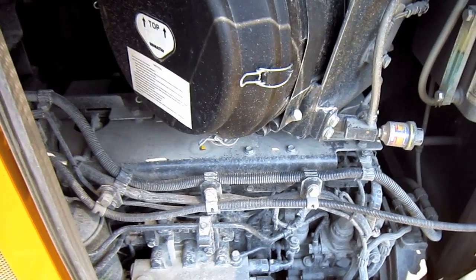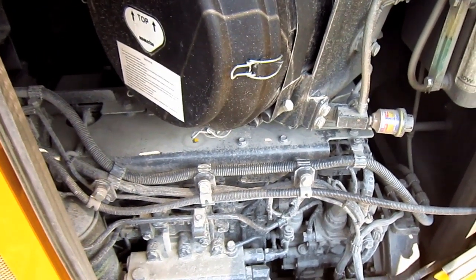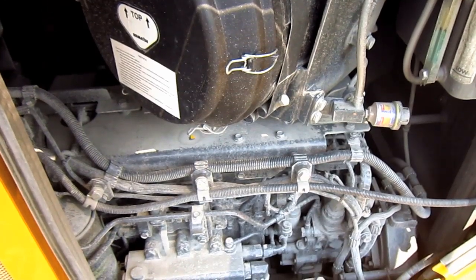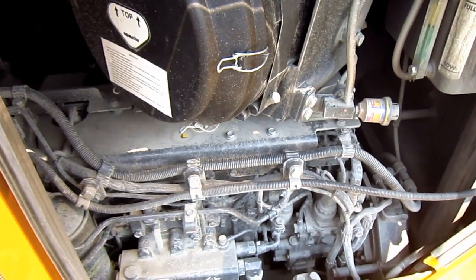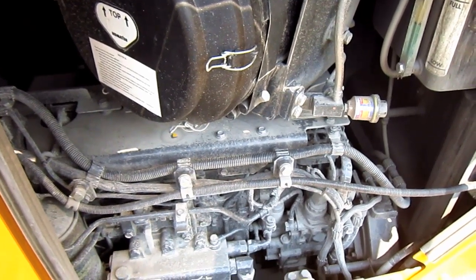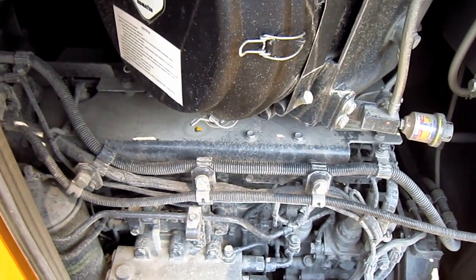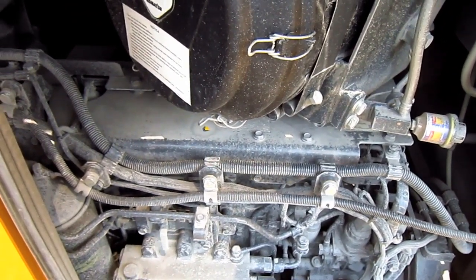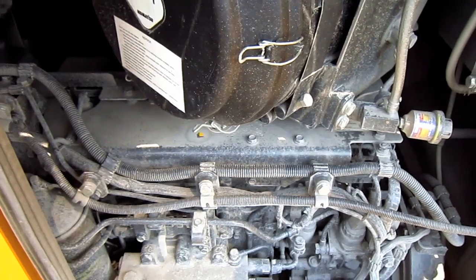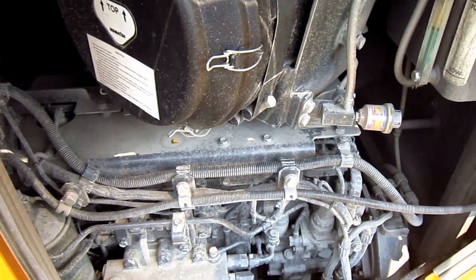The D375A-6 is powered by a Komatsu SAA6D-170E-5, four-cycle, water-cooled, direct injection, turbocharged and after-cooled, inline six-cylinder diesel engine that produces 610 horsepower for this machine, which is a 16% increase in power when compared to the older Dash 5EO model.